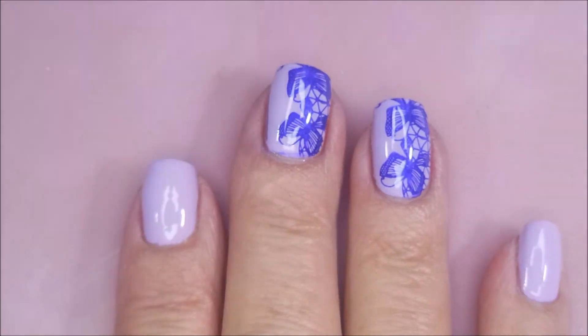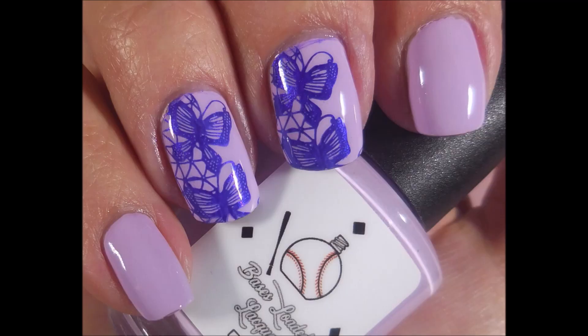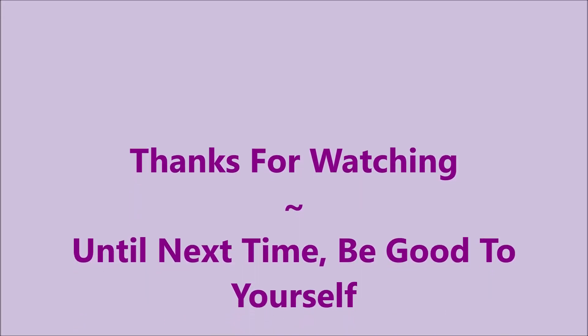And here is my swatch photo of my manicure. I hope you enjoyed this one. Leave me a comment. As always, I want to thank you for watching. Until next time, be good to yourself.